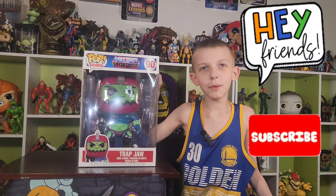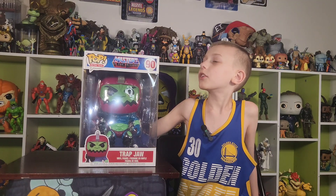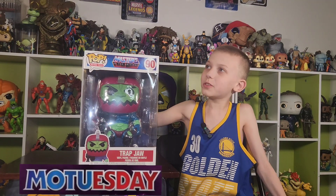Hey friends, it's the Funky Play Brothers, and please remember to subscribe to our YouTube. And today, for another Mo-Tuesday,